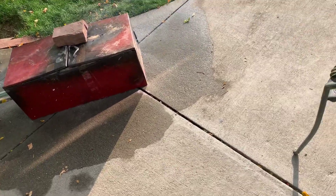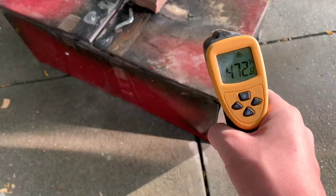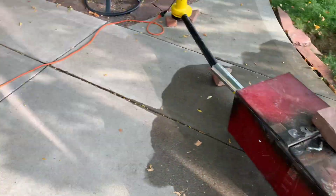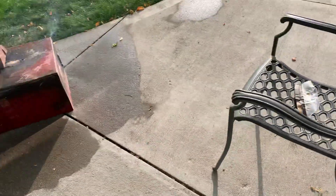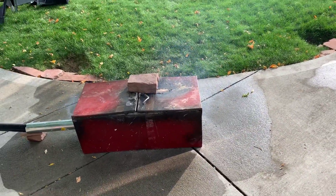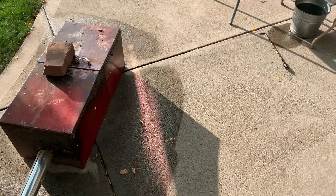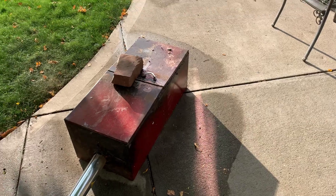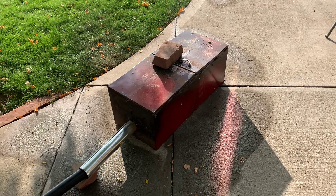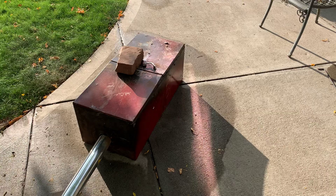I'll just take a quick temperature reading — it is about 700 degrees on the outside. I can't imagine how hot it is on the inside. The paint's catching on fire. I'm putting more coals in. I did a temperature reading pretty close to where the things were melting and it was between 900 and 1000 degrees.